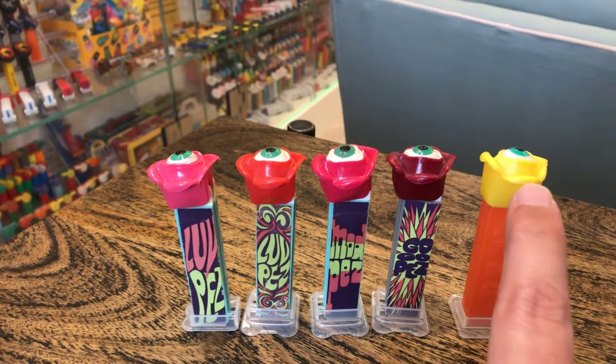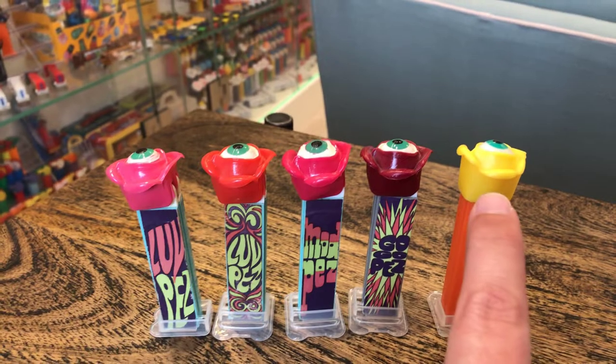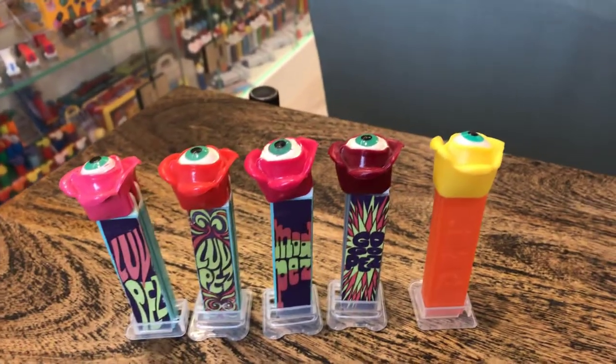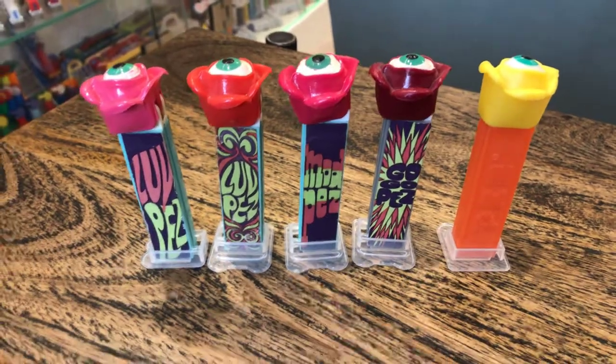There is a yellow original one, but you're not going to find that real easily. Those are extremely rare, and I had one in my hands once and decided not to buy it, and of course I regret that now.